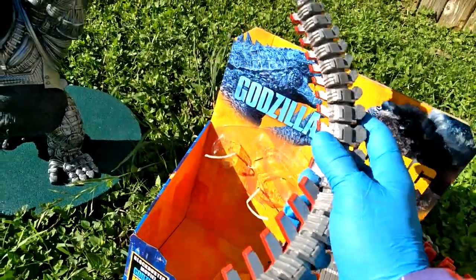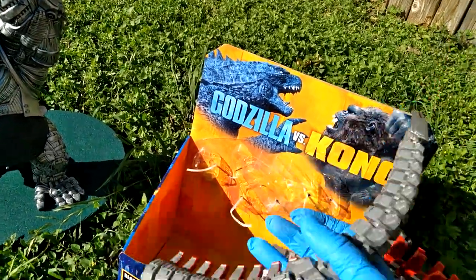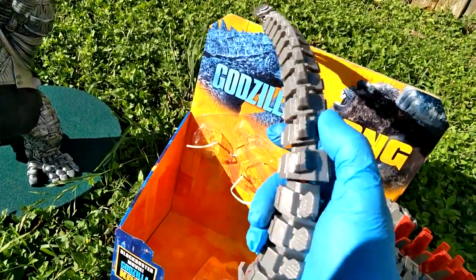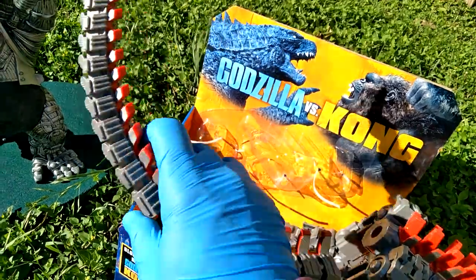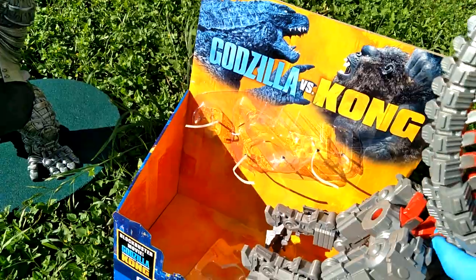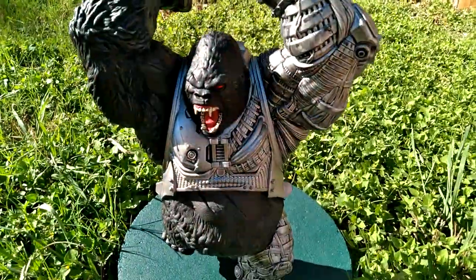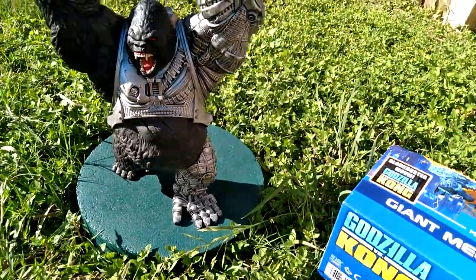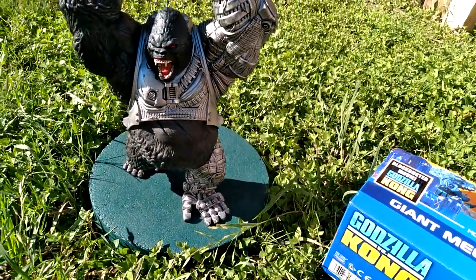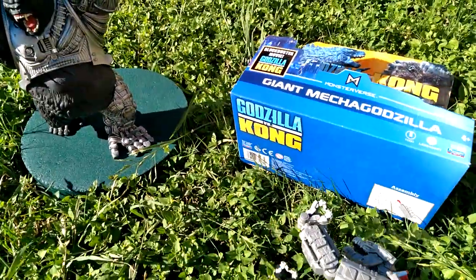Let's see if we can get that big tail in — let's see if the tail is bendable. It's not bendable per se with a wire, but it has one little joint right there. And I also got Mecha Kong. Just kidding, that's a guy called Saigor, and he's from the McFarlane line.